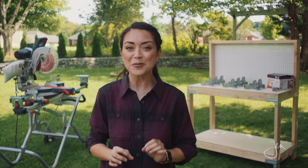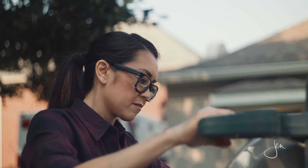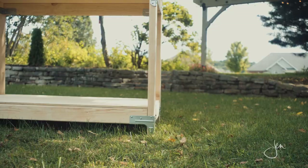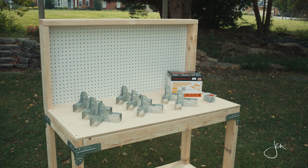Hey everyone, I'm Jen Woodhouse and in today's video I'm going to show you just how quick and easy it is to build a workbench with Simpson Strong Tie's Workbench Kit. This kit includes all the connectors and connector screws you need to build a strong, sturdy workbench. All you need to buy is the lumber of your choice and a handful of wood screws. This workbench is great for the garage, basement, or workshop and it's easily customizable for your needs.